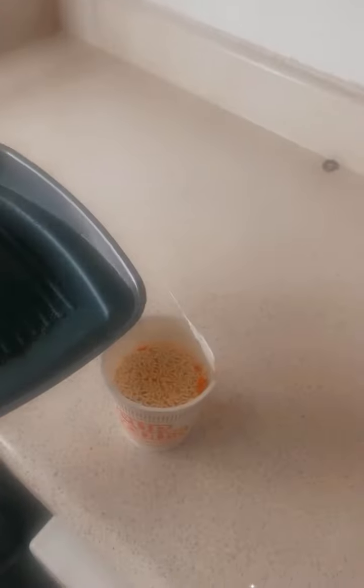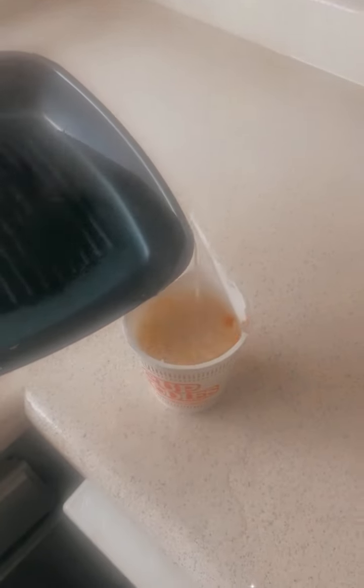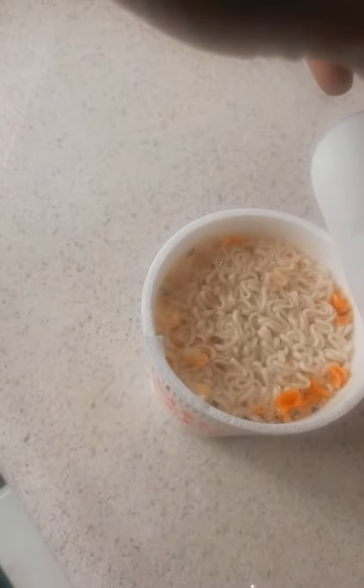Alright you guys, I came back with another video and I'm just showing you how to make my cup of noodles. It's nothing fancy, but I heard you're not supposed to put them in the microwave. I let the water boil and then I pour the water inside the noodle and let it sit.